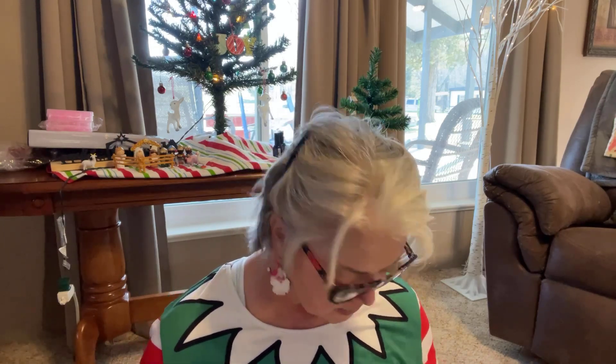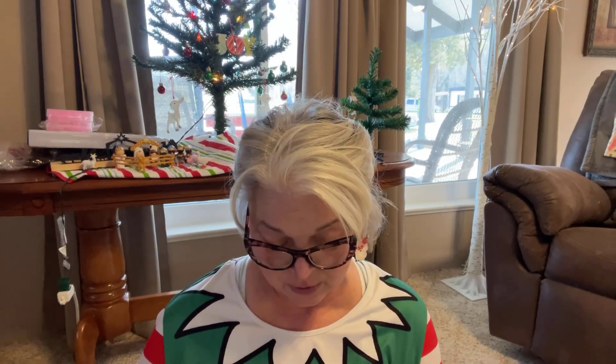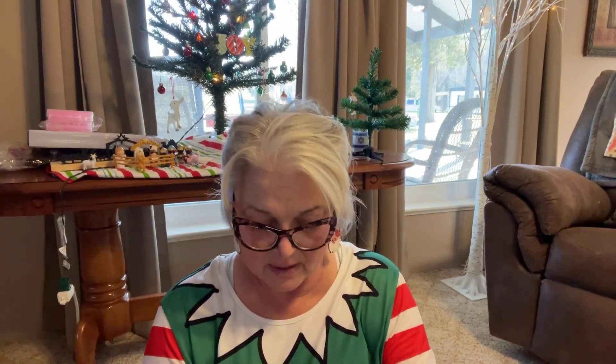I saw these cookie cutters — they're circles, but I got them because they have a scalloped edge. The description says you can make biscuits or whatever you want with them. They were 66 cents. I have plain round ones already but they don't have the little scalloped edge. You could use them for cookies, biscuits, really anything you wanted — at 66 cents, I thought oh my gosh, gotta have that!